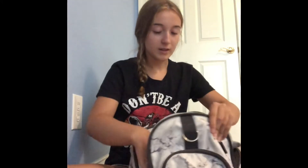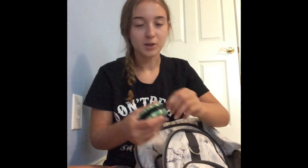In this pocket right here I'm going to put some sticky notes and some flash cards, or index cards. That's all that's going to be in this one.